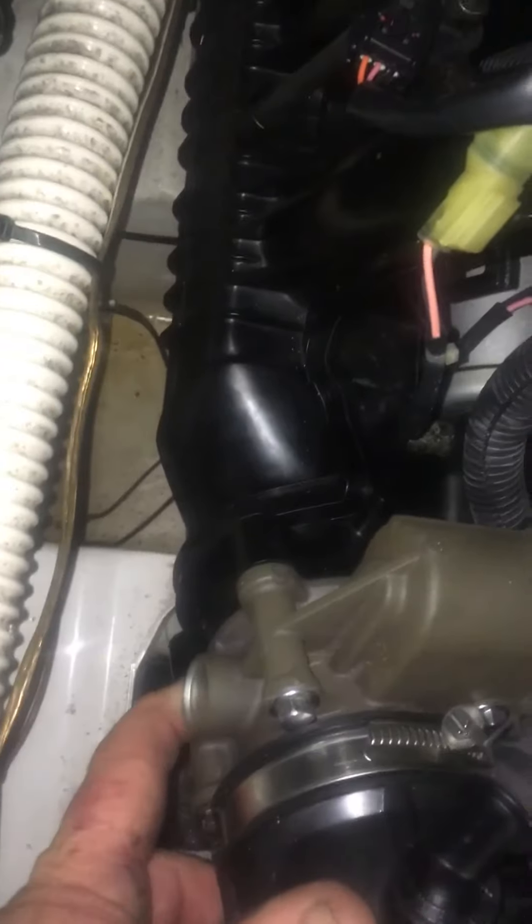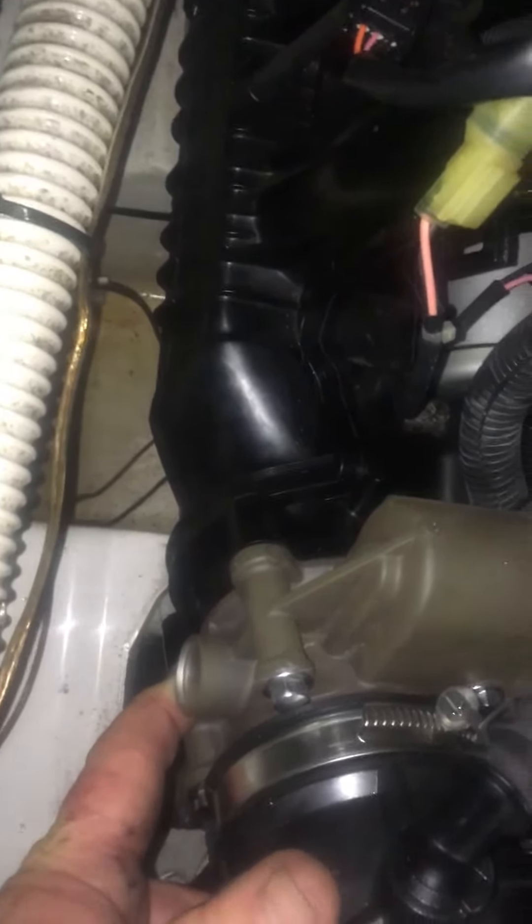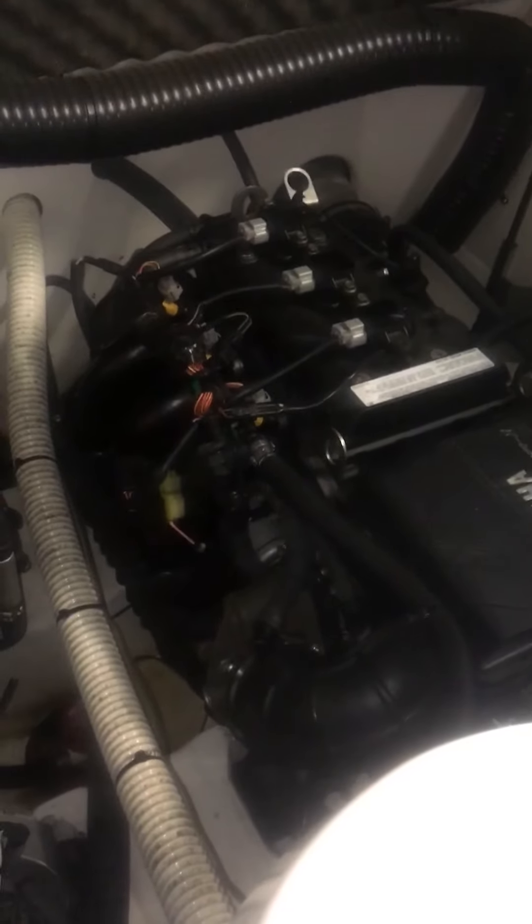That's basically it. Wash your intake out real good with brake clean and water, air it dry, and make sure there are no metal fragments in your intake. Then reinstall your intake. I hope I went over it well — it is fairly easy, hope you can understand.